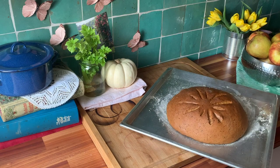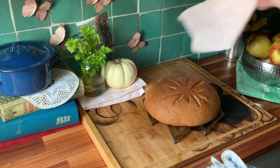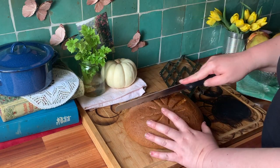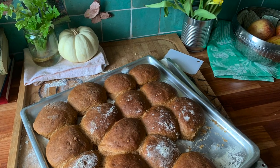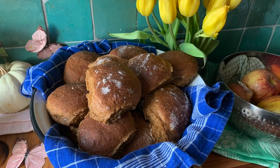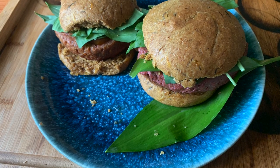Oh, beautiful! Place on a rack until it's completely cool and it's ready to enjoy. By the by, you can use the same dough and form it into rolls — very nice, very tasty — and they make great buns for a vegan hamburger alternative.